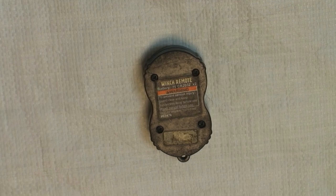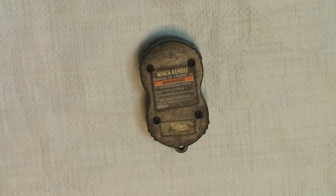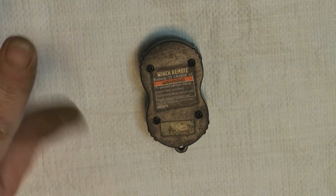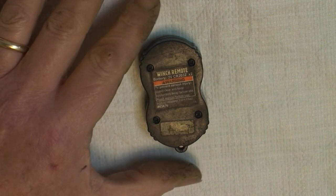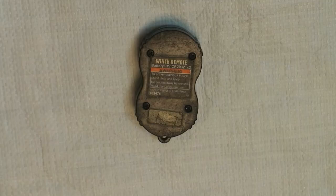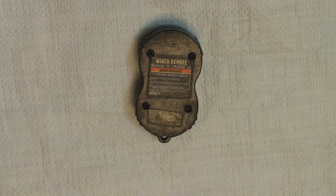I wanted to show you how to replace the batteries on a Badlands winch remote. This is from a 2500, but different models use this along with other ones. You'll find that the replacement process is probably similar. When you get one of these, the batteries aren't very good. I don't want to pick on Harbor Freight because for me this has been a really good winch — I have it on my trailer and it really does kick asphalt.